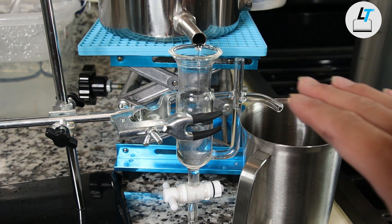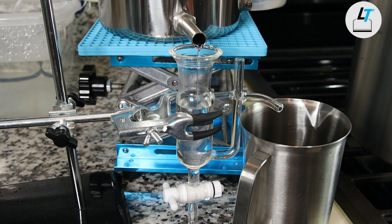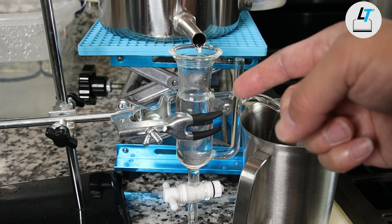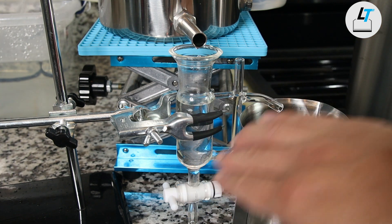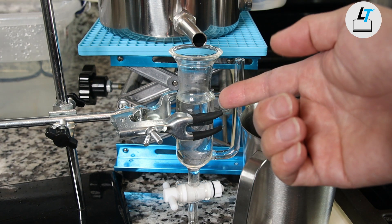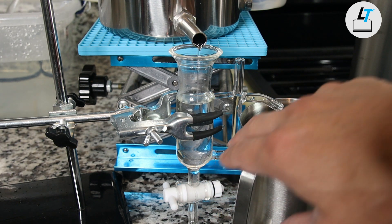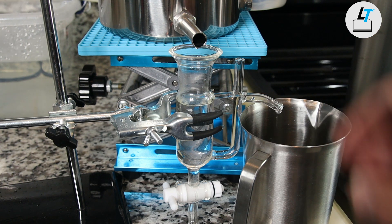If you have watched our videos for a while, you know this little glassware — it's an oil hydrosol receiver and separator. What it does is continuously collect all the distillate, including the essential oil with hydrosol. Because it has a chamber in the middle, oil is normally lighter than the hydrosol so it will float up and stay inside the main chamber. The hydrosol will go through this U-shaped tube and then into the collection container.